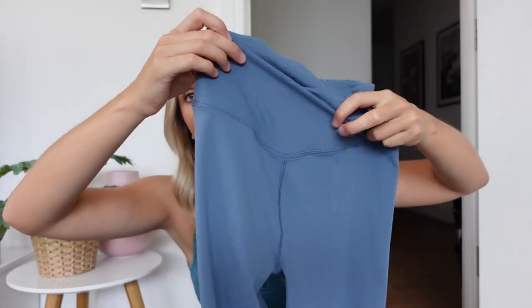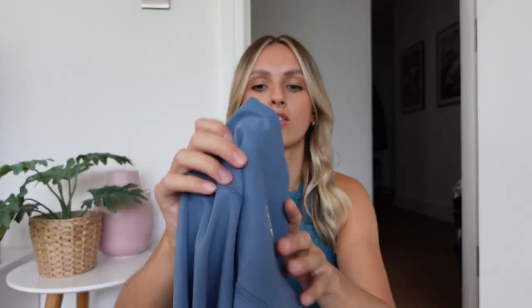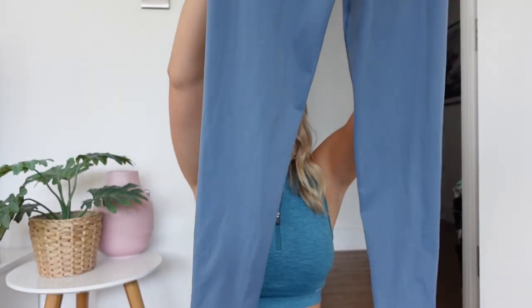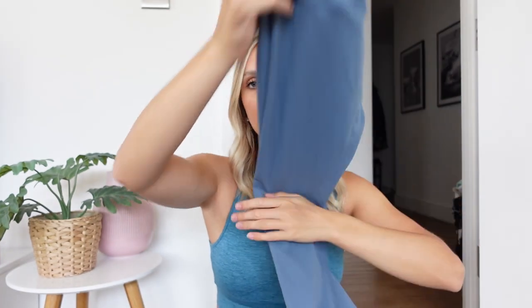The Dayflex leggings have this beautiful wrap waist, which is so flattering. I'll put videos on the screen of me wearing them — it just cinches you in. It's not low-rise so it doesn't look weird, it just cinches and gives you that shape. They've also got a dainty logo on the back, which is really nice and subtle. Really good length as well. And it's got the seam on the back, which gives you that scrunch bum look.